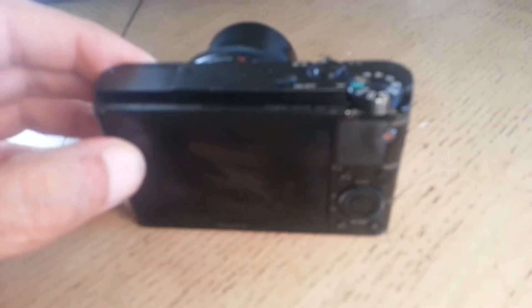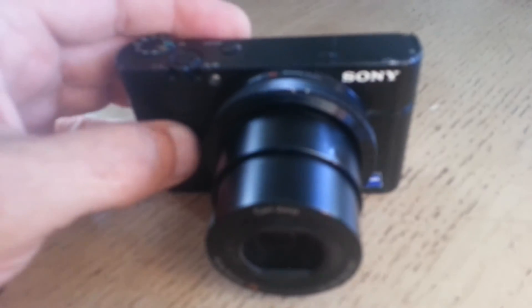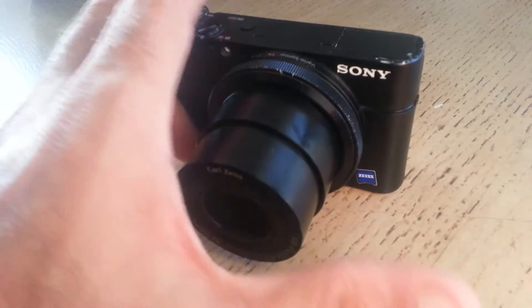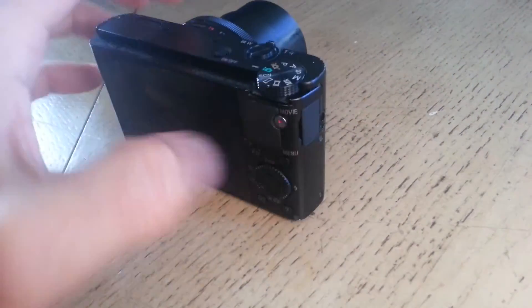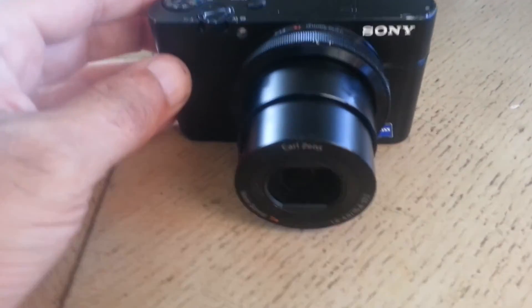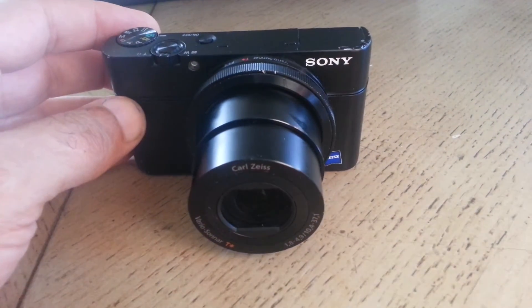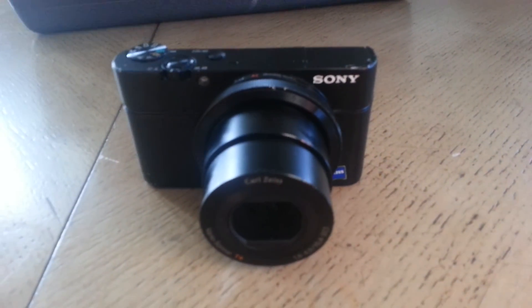What happens is there is a flat cable which comes from the image sensor to the main board. That cable gets broken and you have to change the image sensor complete with the lens. But in this case, I don't need to change the lens — I think I only need to change the image sensor with the flat cable, and I'll show you after I take apart the camera.